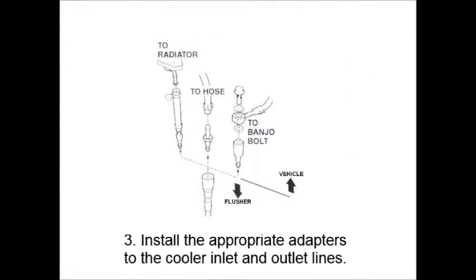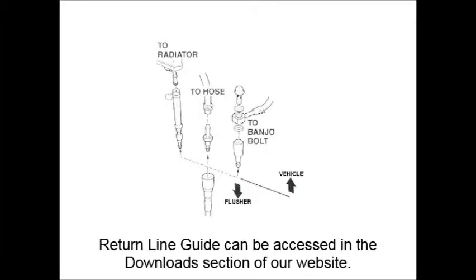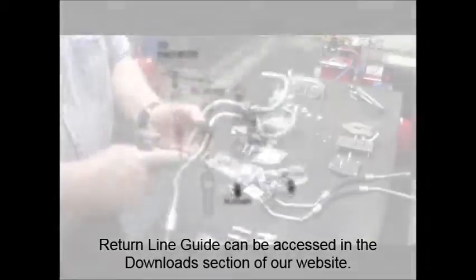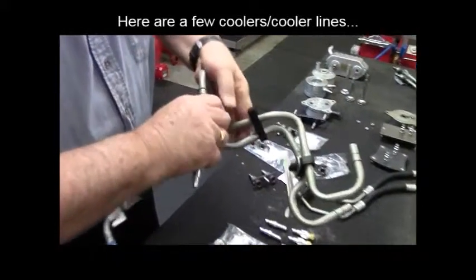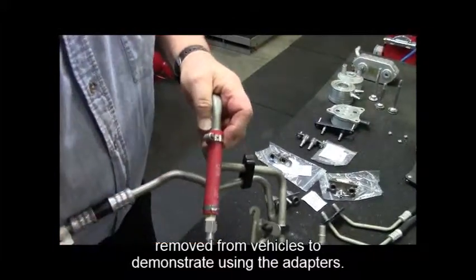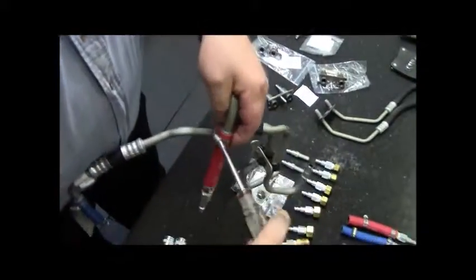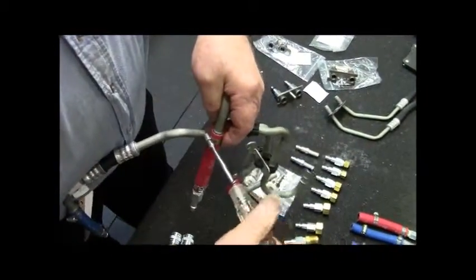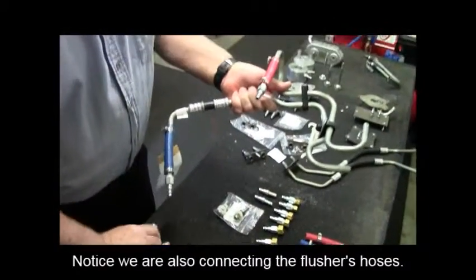Install the appropriate adapters to the cooler inlet and outlet lines. Refer to the return line guide if necessary — it was included with the instructions or can be accessed on the downloads page of our website. We have removed several different coolers and cooler lines from vehicles for the purposes of demonstrating the adapters. Notice we are also connecting the flusher's hoses here.